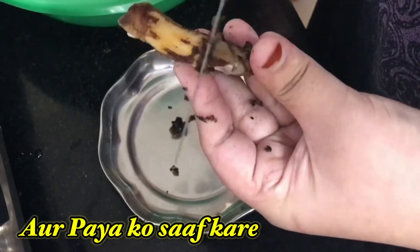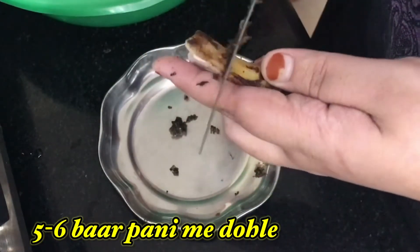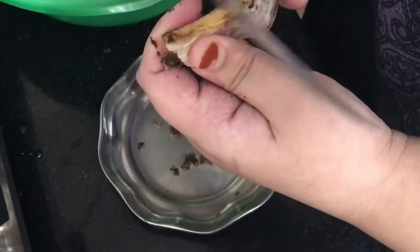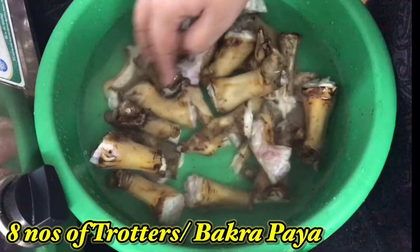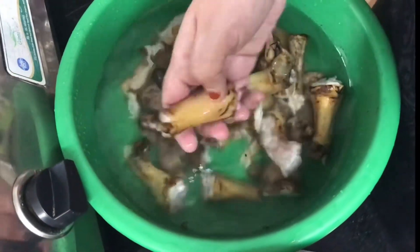Leave the trotters to soak for 10 minutes, then clean each paya with the help of a knife and remove the blackish and burnt layer on it. As you know, we have to remove and burn the hairs from the trotters. Wash them five to six times in running water. Here I have taken eight trotters.